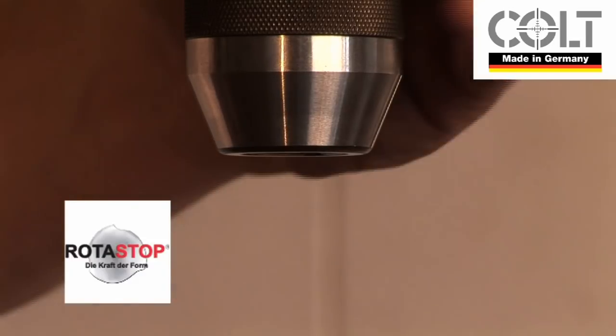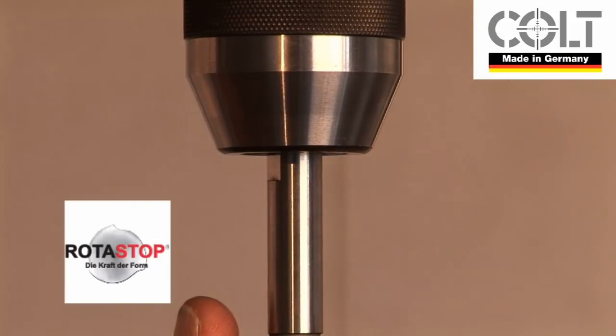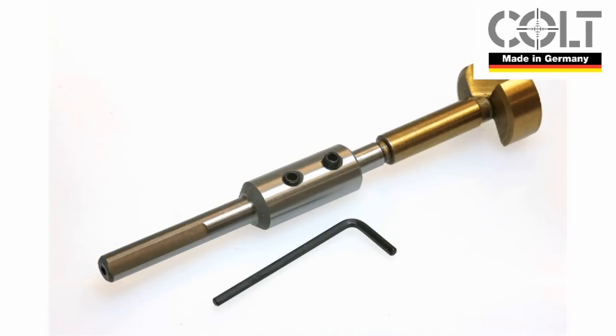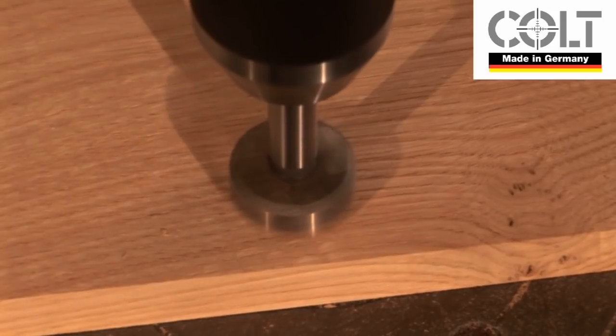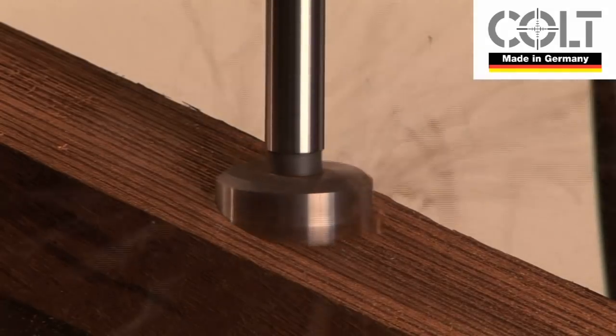The unique Rotor Stop shank system eliminates the risk of rotation in the chuck and those fiddly Allen screws when working with an extension rod. Now let's take a closer look at the reasons why the Colt MaxiCut can offer these advantages.